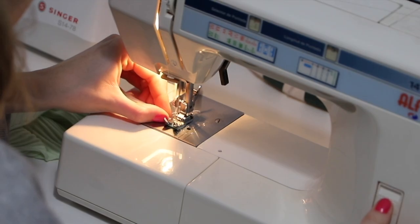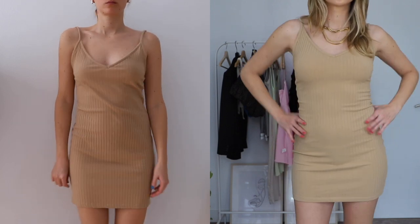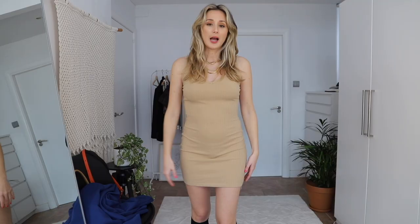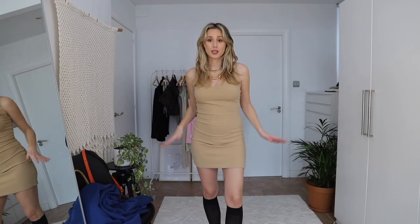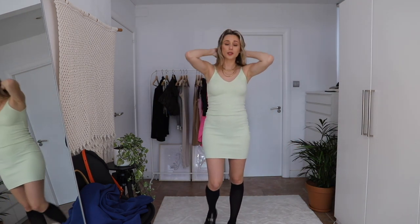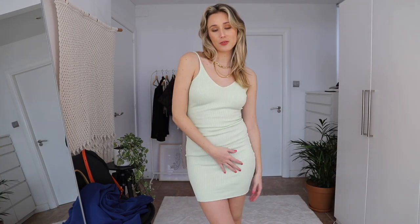I literally think this dress looks great on me now. Before it was such a mess — it didn't help my body at all. But right now it looks really cool. I'm a little pale so I'm literally the same color as the dress, but once I get a bit more tan, this is just such a cute summer dress. It's so comfortable — I could literally live in this all summer. I knew this dress had potential and now I absolutely love it.